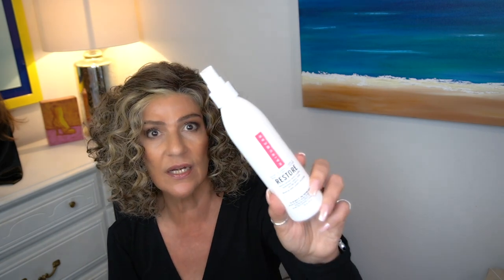What I did do is something that Frank, who is a designer, suggested — taking the Restore from Hair You Wear and adding a little bit just to loosen and separate these curls a little bit. That's really all I did to it. You could also use some curl product from Hair You Wear, apply a little bit, and just scrunch it up.